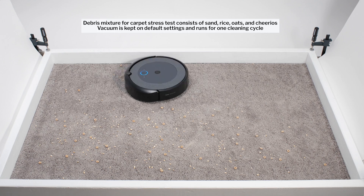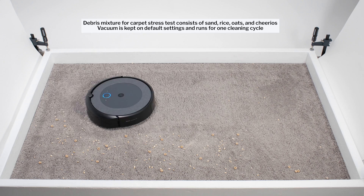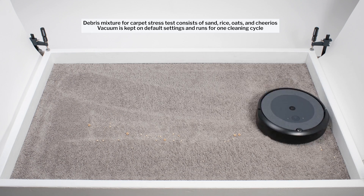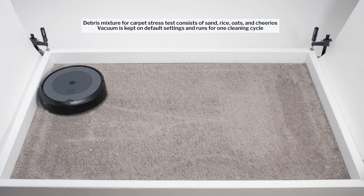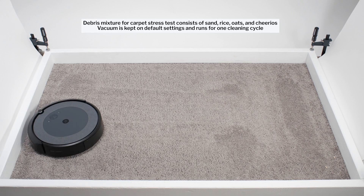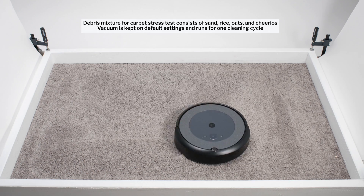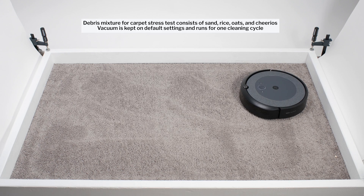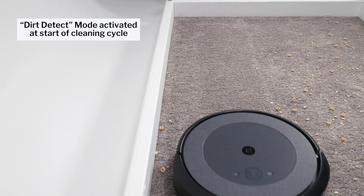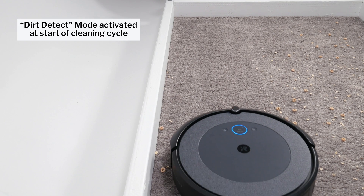Largely because of its two brush rolls, and despite its low airflow and suction, the i3 performed very well in our carpet stress test, picking up all debris types very well. It also utilizes its side brush and repeated movement over the same areas to get a proper cleaning. It also activated a special mode called Dirt Detect Mode, which causes it to repeat even more movement over areas where it senses an especially high concentration of debris.